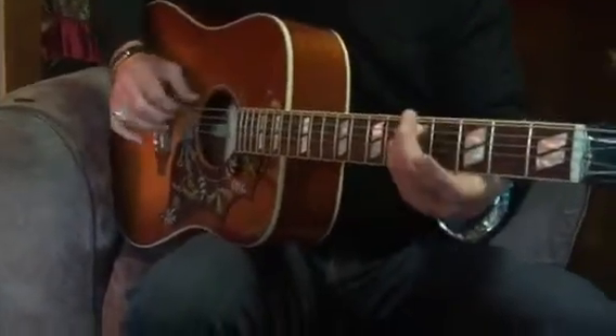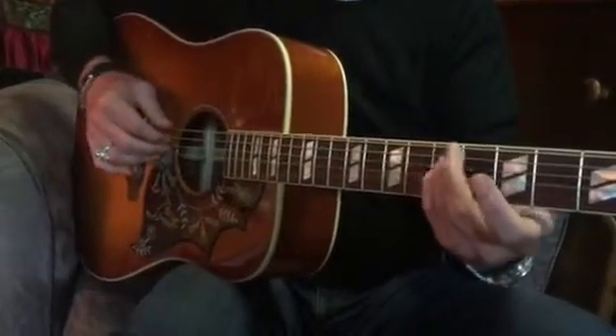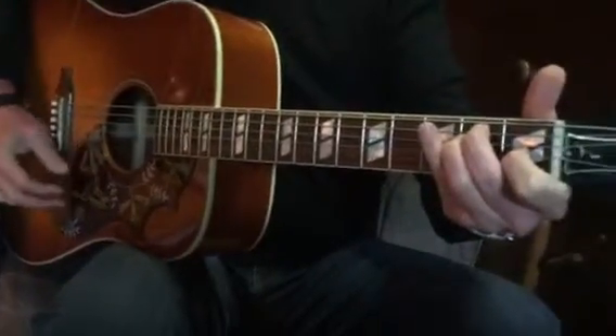So it's sliding, bottom string, sliding, bottom string, staying and then E major chord.